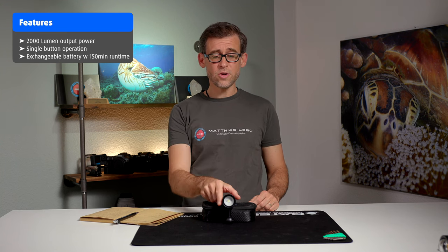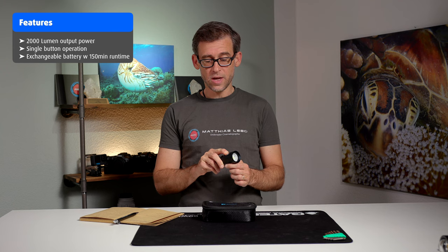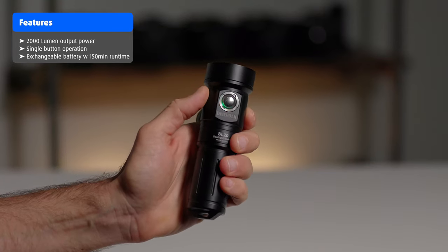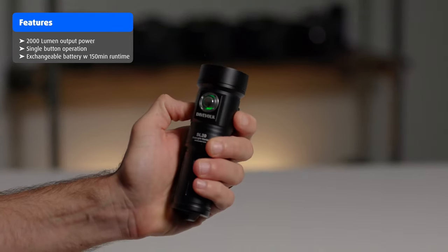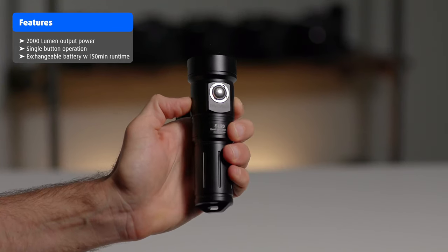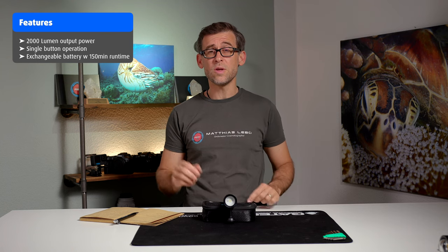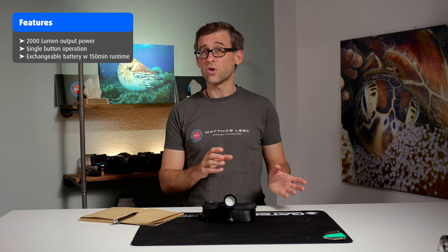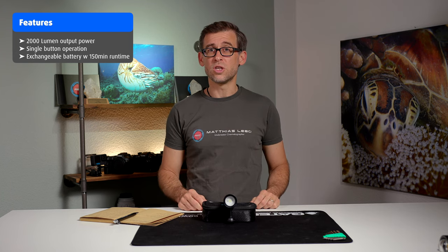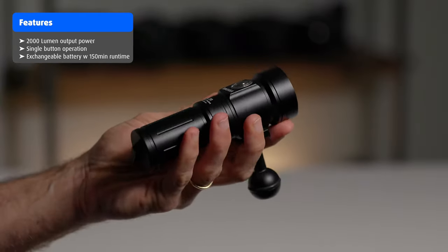You can tell how much battery is left by looking at the LEDs located around the operational button. Green means more than 70% battery capacity remaining; orange means between 70% and 30%; and red means less than 30% is left, indicating it would be a good idea to recharge at the next opportunity.